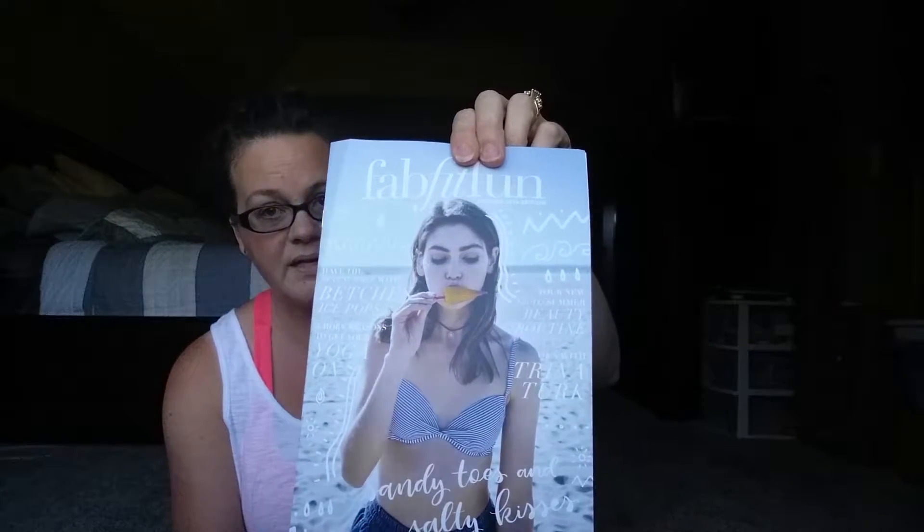You get a very good value for your money. Every box comes with a little booklet that talks about all the products inside. This box is valued at $228 for this season, so that's pretty good. I'm going to go in order with what's in the box.